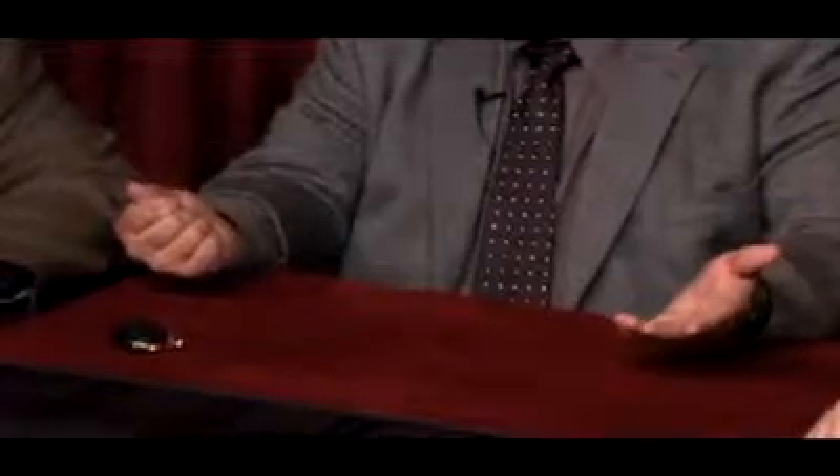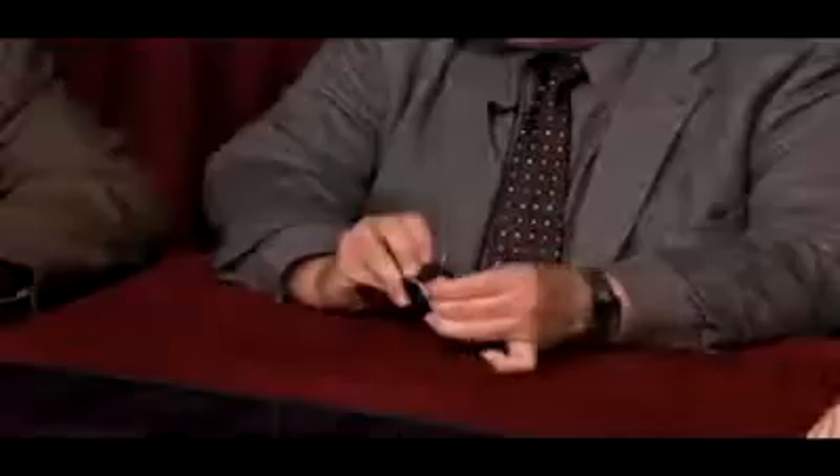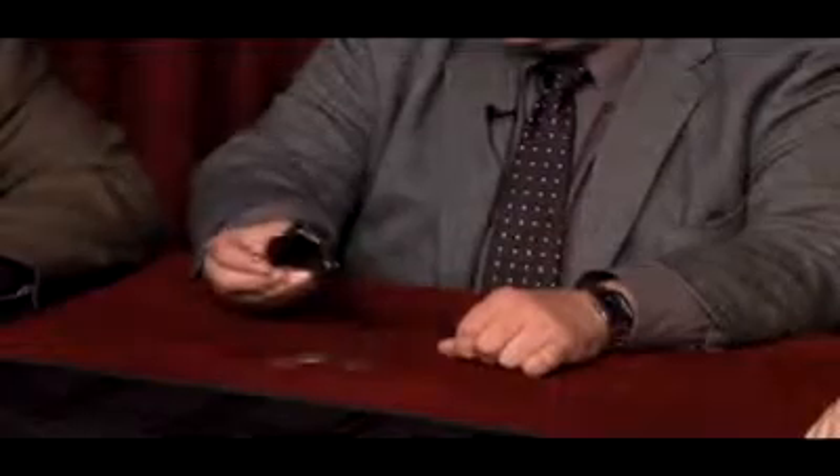If I cross my hands like this, do you see the coin change over? No. That's because there's nothing over here — nothing over here. It's all an illusion, simply an illusion. What happens is the coins actually never left the purse. It looks like that.